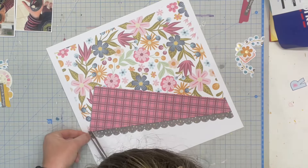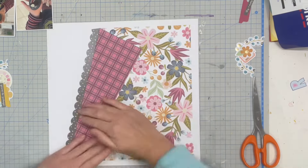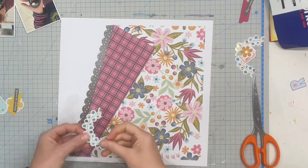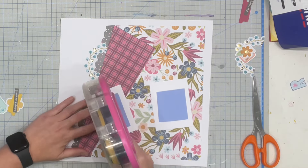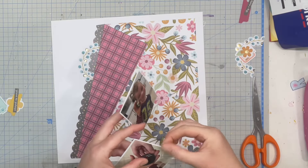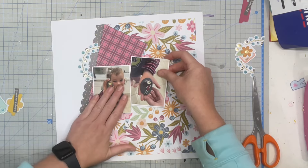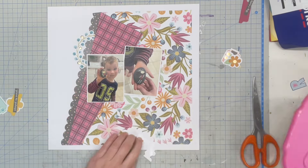Then on the sticker sheet there's this really fun scalloped edge. I love these scalloped edges they include on sticker sheets, but they annoy me because they are not full 12 inches wide and they always sit a little bit short across a full 12 by 12. But with this layout I had trimmed myself a little matte, so I didn't need a full 12 by 12 — I was able to pop it down along the side and actually had to cut off excess this time, which I thought was cool.